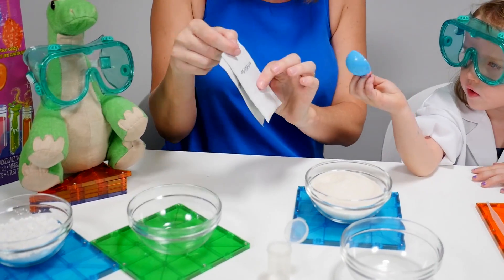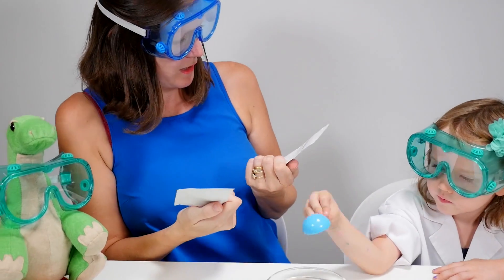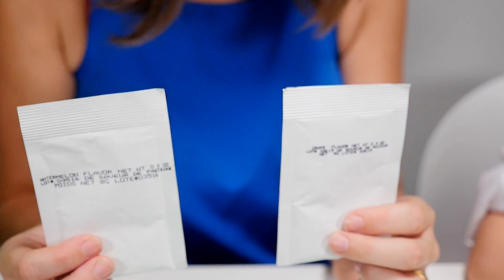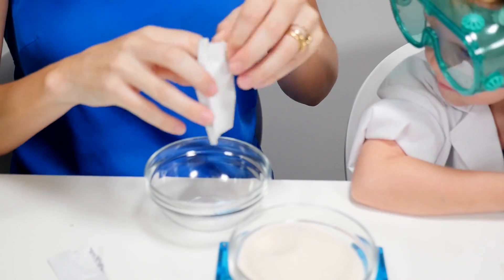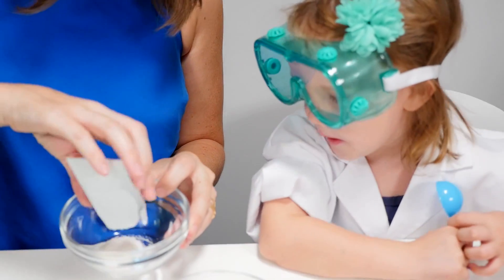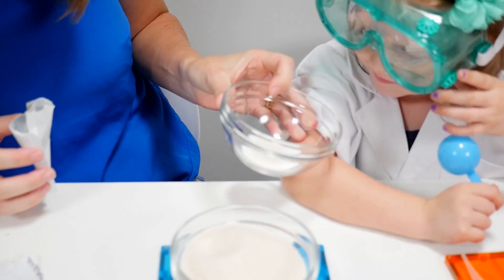And we're going to need some flavouring. Now I've got two flavourings. So Trinity, I've got watermelon or grape flavour. Which one would you like? Grape. Can you smell it, Trinity? Yeah. Wow, that smells really good, doesn't it? Yeah.